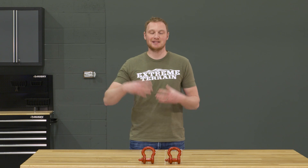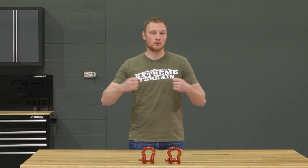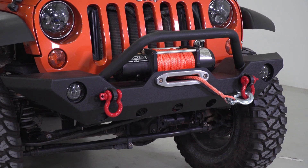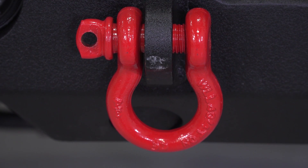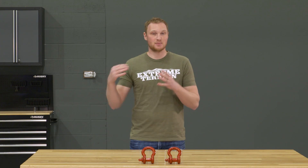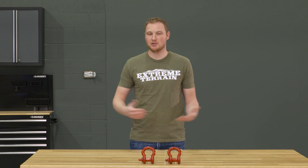Some people do use tow hooks, and you can certainly do that, but especially with something like a snatch strap that's designed to have a little bit of slack in it and then be pulled taut. Having a D-ring ensures that the loop of the strap is going to stay exactly where you put it until you want to remove it, which is why I really like using D-rings on a specific shackle mount versus a hook in most situations.